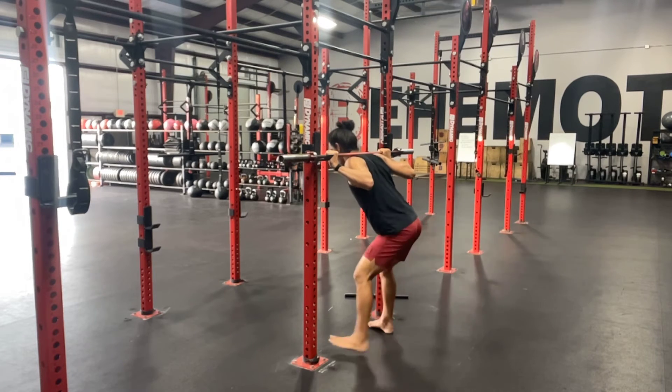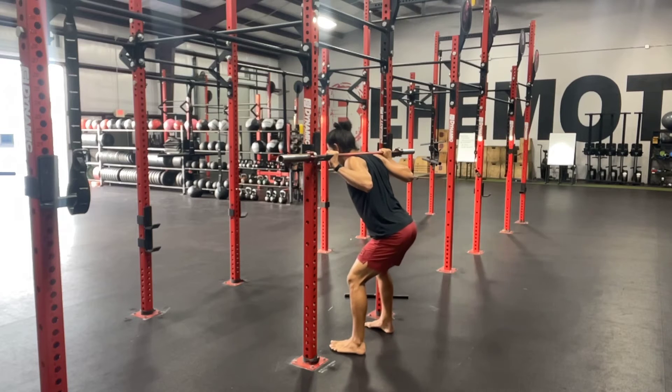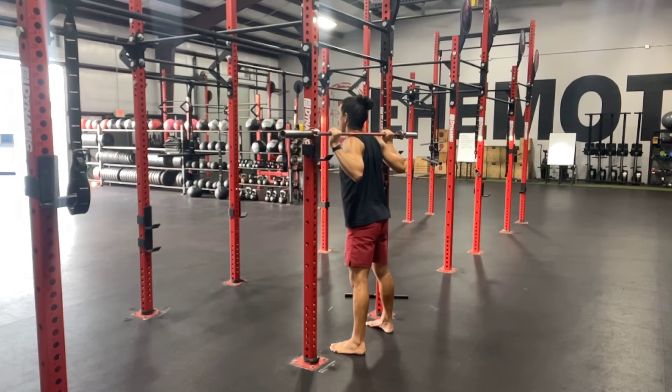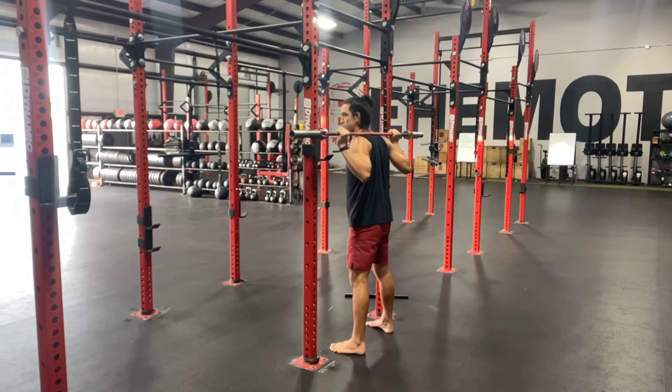Next thing we're going to do: situate our feet in a linear fashion into our squat position. We're then going to pull our hips underneath and we're going to stand the weight off of the rack. From here, next step: four steps backwards.